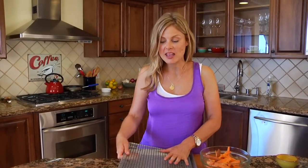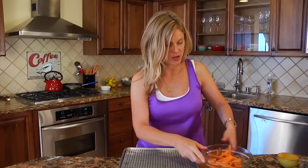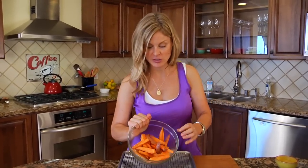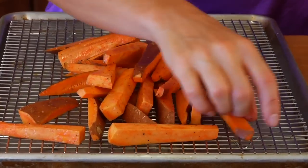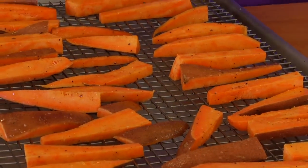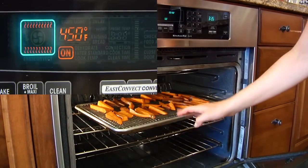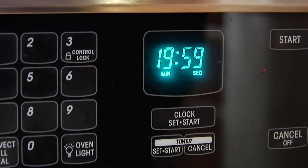The secret to any fry is a wired baking rack placed right on top of your baking sheet. This allows the air to circulate around the potato so the potatoes don't get soggy. Go ahead and lay them out on the rack, making sure none of the potatoes are touching each other. Then pop your fries into a 450 degree oven for about 20 minutes, or until they're nice and golden brown.